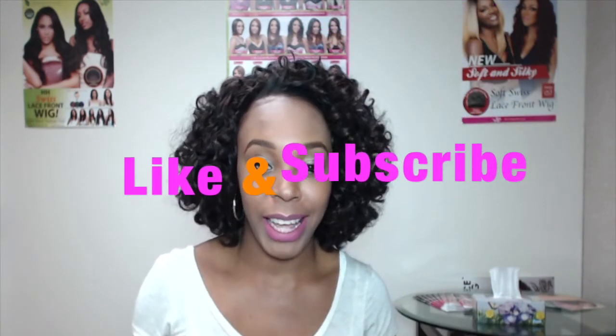Thank you so much for watching. I hope that this review was really helpful for you. Don't forget to like and subscribe to our channel, and also follow us on Instagram at wigtypes. Bye bye.